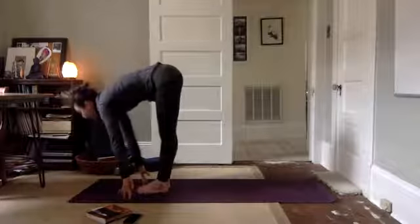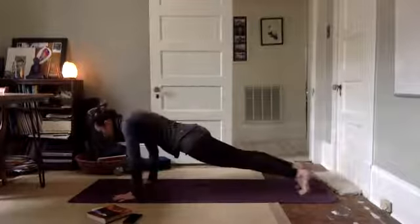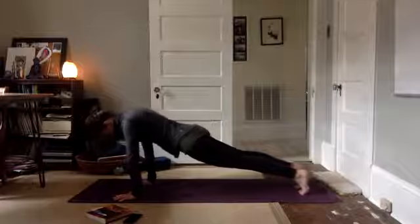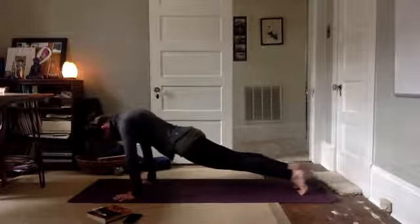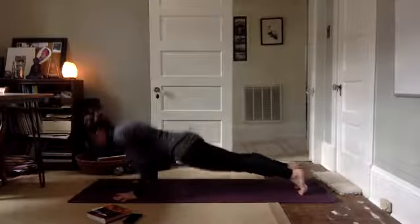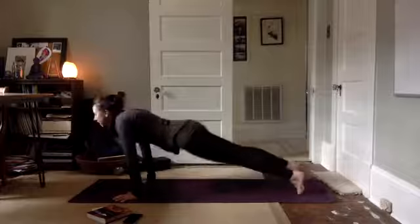Inhale, halfway. Fold. Plant your hands, step, hop or float back to plank. Core is engaged, belly lifted. Breathe. Lower down, chaturanga. Inhale, upward facing. Exhale, down, diggity dog.